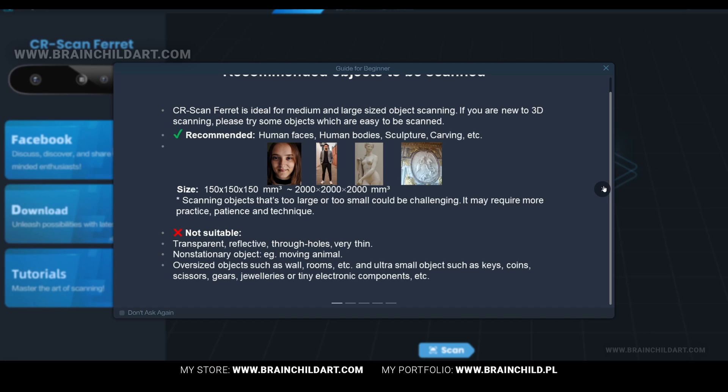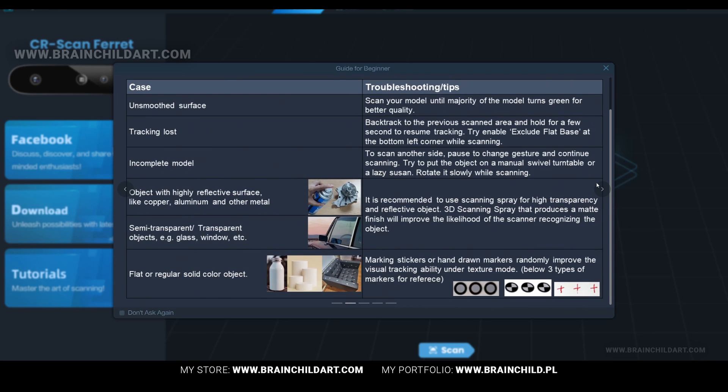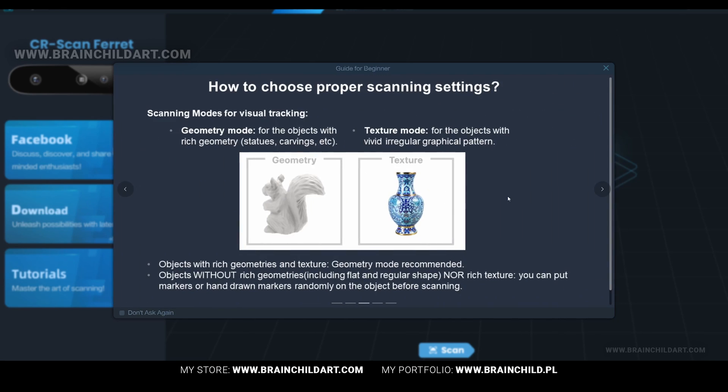Upon launching the software, you will be welcomed by a concise user guide detailing best practices for scanning, alongside a list of objects that aren't ideally suited for scanning. Additionally, it provides troubleshooting advice for common issues you may come across and guidance on selecting the most suitable scanning settings.